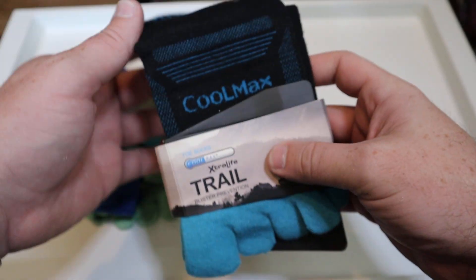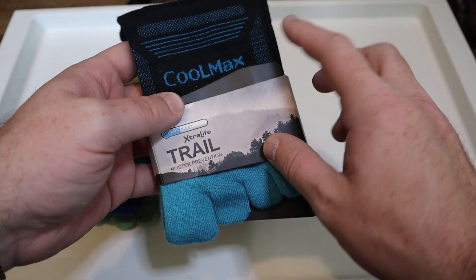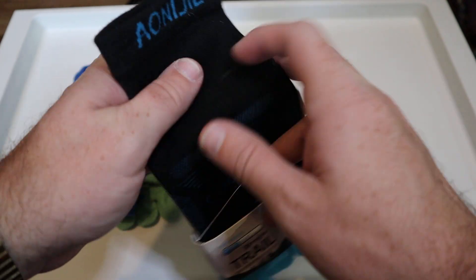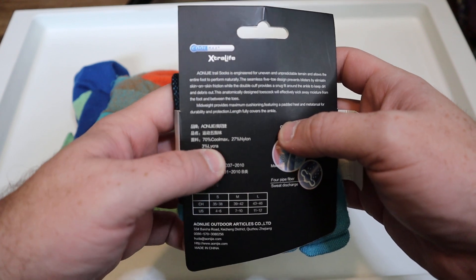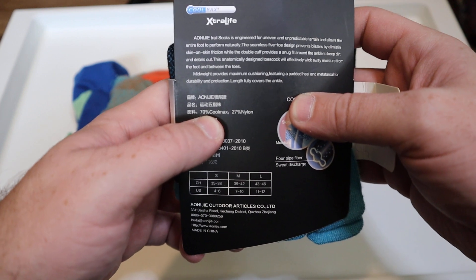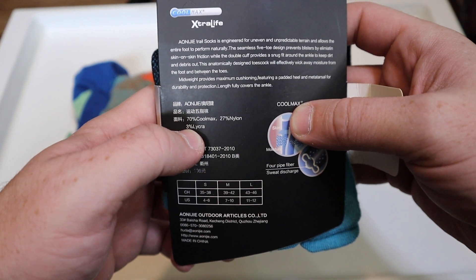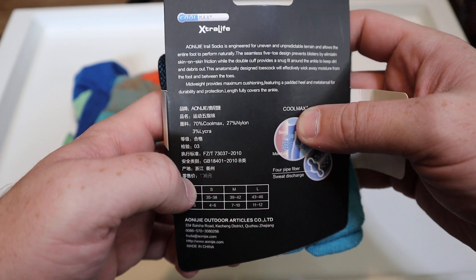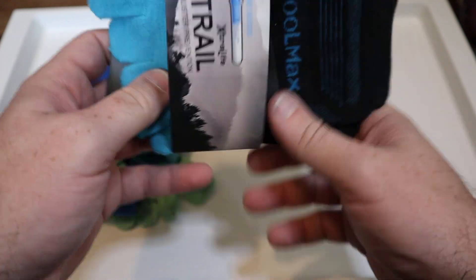We have the Coolmax toe socks. These are really, really cool. Now Coolmax is not the brand — this is the brand right here. The material they're made out of is 70% Coolmax, 27% nylon, and 3% lycra, which means they have a really nice stretch to them.